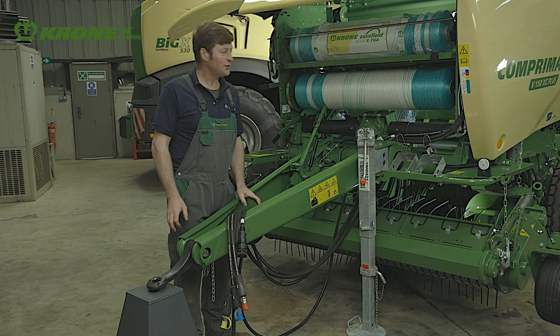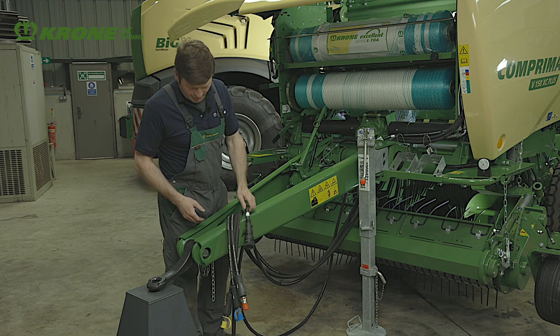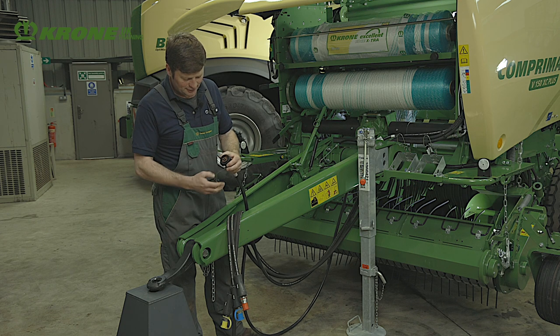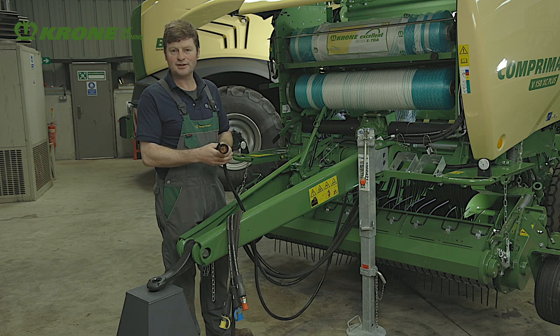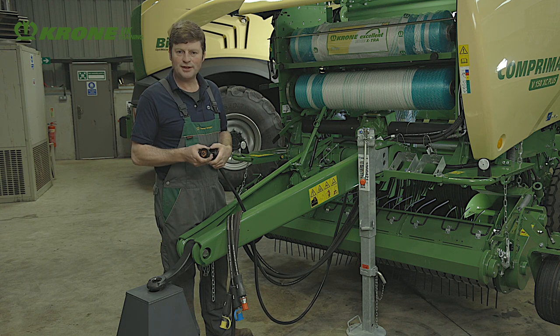To connect up the Comprima variable baler — this is a V150XC — we have some connections. Number one is the electric connector; it's the Comprima cable 1 and it connects directly into the ISOBUS of the tractor. If the tractor has no ISOBUS, Krone have an ISOBUS retrofit cable for the tractor.